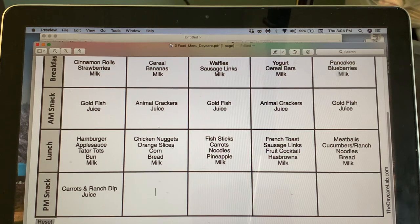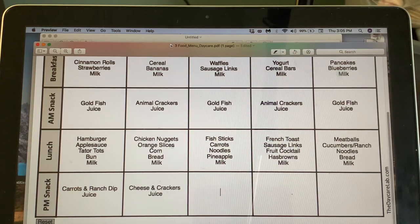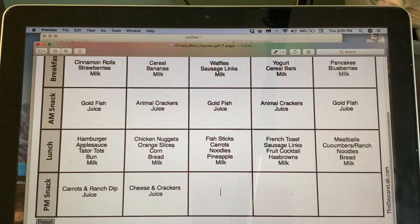Tuesday: we're having bananas at lunch this day, so let's do cheese and crackers with juice. Wednesday: vanilla pudding with bananas and juice.